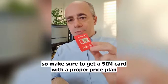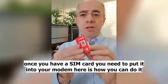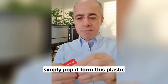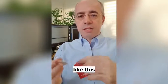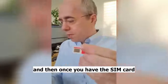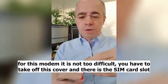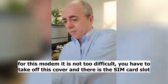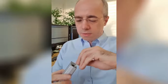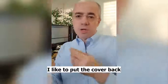Make sure to get a SIM card with a proper plan. Once you have a SIM card, you need to put it into the modem. Here's how you can do it — you simply pop it from the plastic like this. Once you have the SIM card, you put it in the modem. For this modem, you have to take off this cover, and there is the SIM card slot. I usually like to put the cover back.